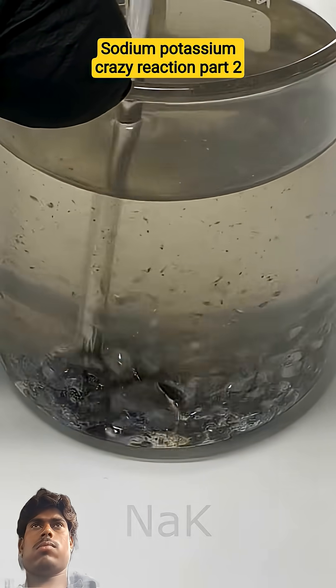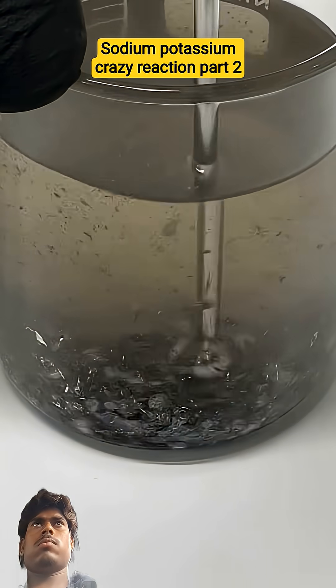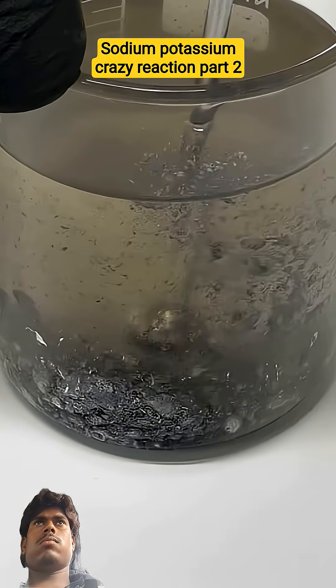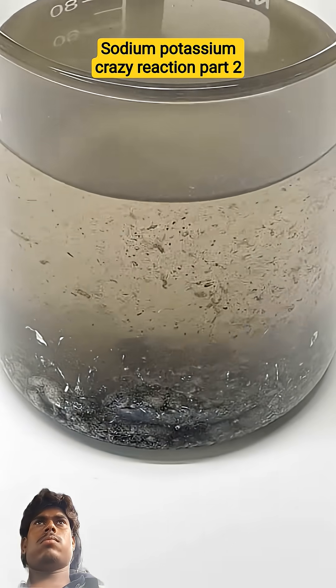NaK is a super reactive liquid. After a while I was supposed to start seeing some nice liquid metal, but it all still kind of just looked like junk.